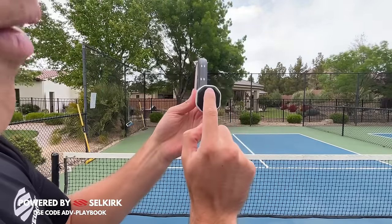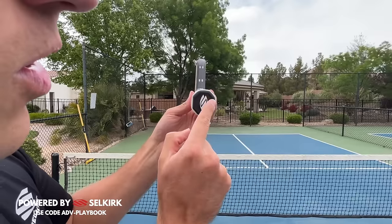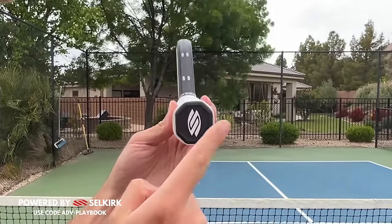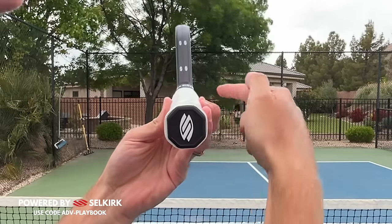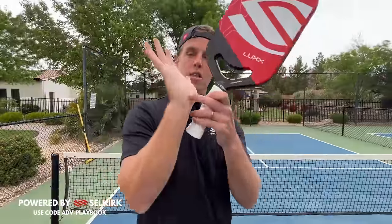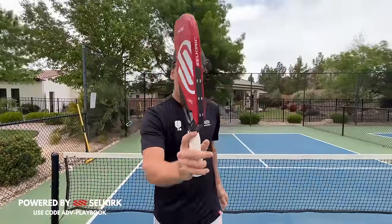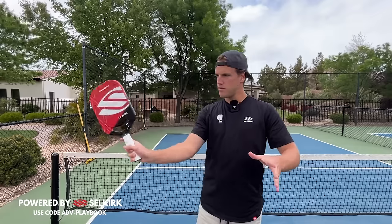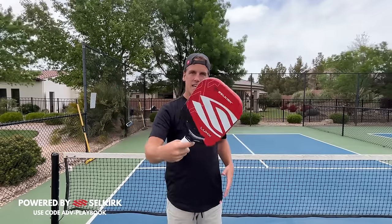If we count together — one, two, three — right here it makes a point, kind of like an arrow shooting out that way. Along that point is where I want to put that index knuckle and the bottom of my palm. From this angle, it's going to favor my forehand side and my backhand side equally.